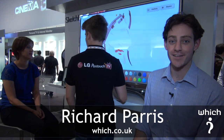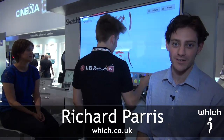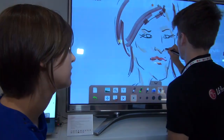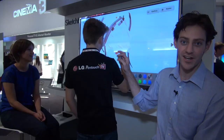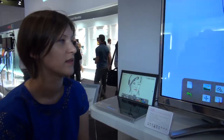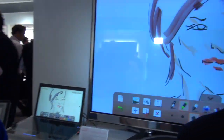This is LG's Pentouch TV. Now if you're a bit fed up of your kids drawing on the living room walls, it might be just the thing. As you can see, you can use it as a sketchbook and you can pick out all the colours and do your own drawings directly on the TV. LG provide a stylus which connects to the TV, so you don't actually have to use your finger and risk getting greasy smears on the surface of the TV itself.